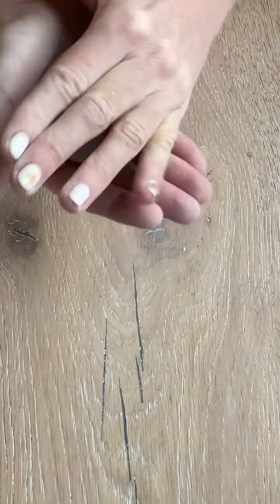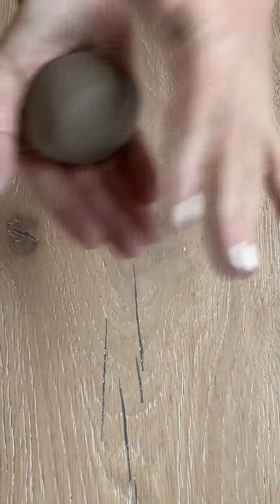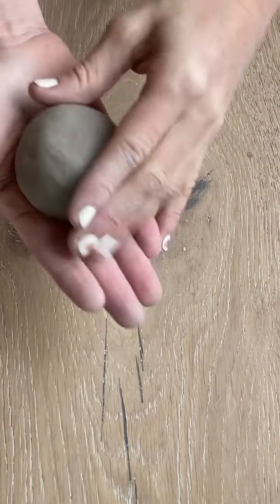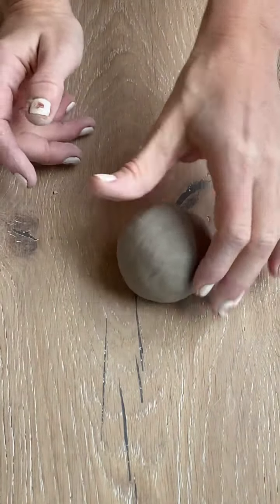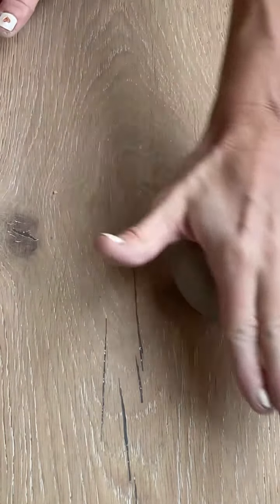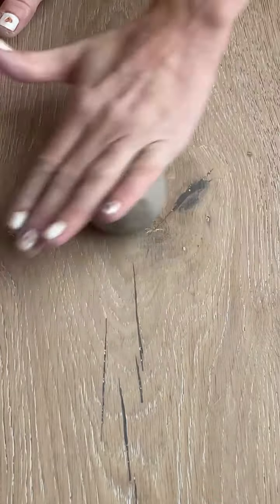If you have air dry clay, air bubbles won't really matter as much. In ceramic clay, air bubbles can blow up in the kiln — though I haven't had it happen yet, so don't fear. If you choose, you can also roll it on your work surface to form it into even more of a ball.